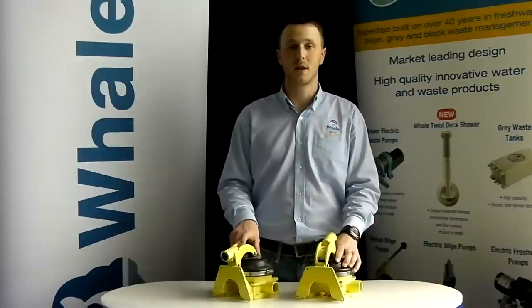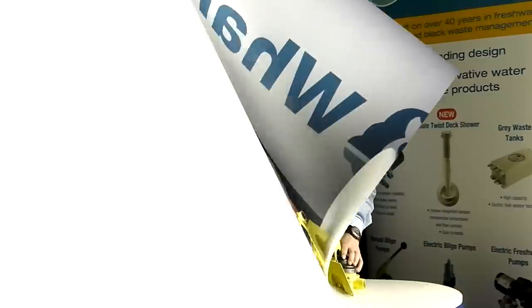The Gusser 10 is a die cast alloy bilge pump making it suitable for harsh marine conditions, and it's easily recognizable through its yellow casing. The Gusser 10 has various mounting options — standard, through deck, and bulkhead — and each one is designed to allow for easy maintenance and quick access.